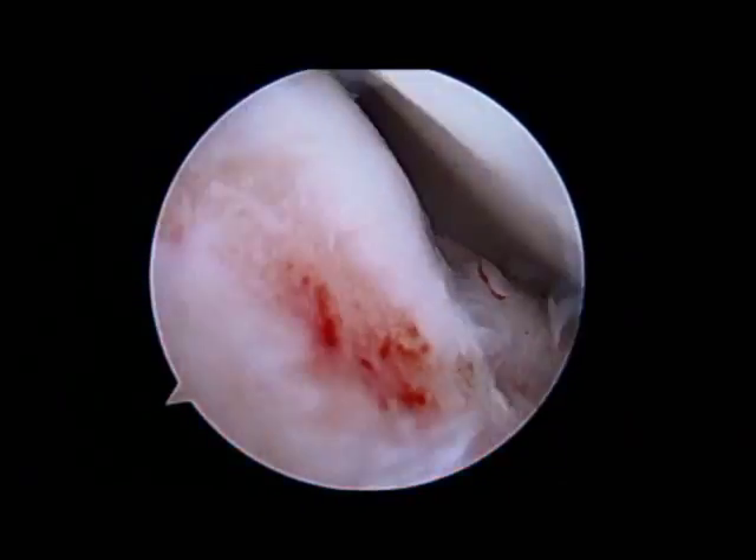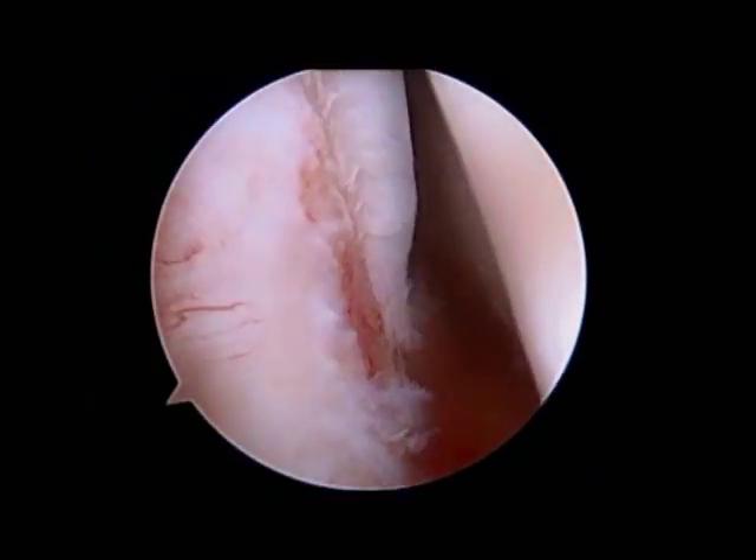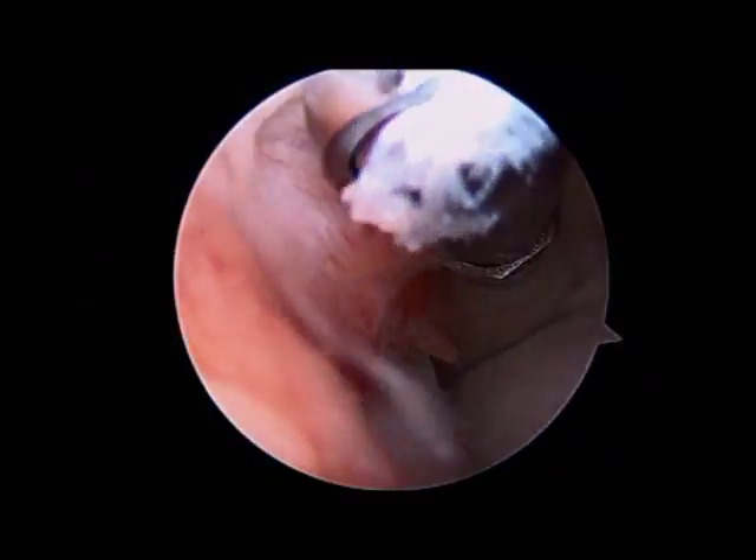A stability exam is performed while we're back here, and we confirm that the joint is tight and stable even under stress, because sometimes an unstable elbow can feel like a clicking and locking elbow.